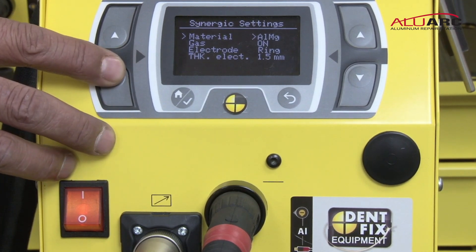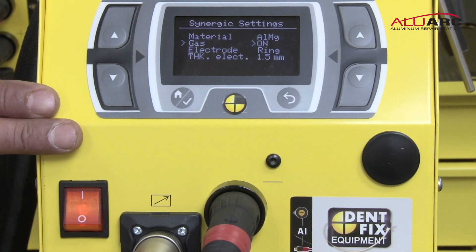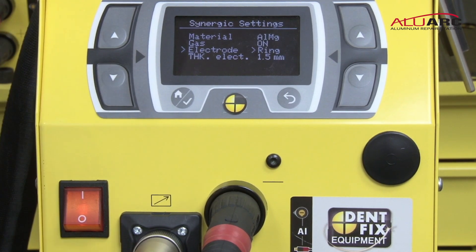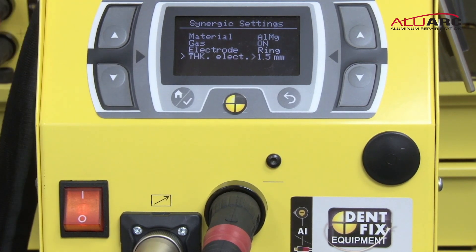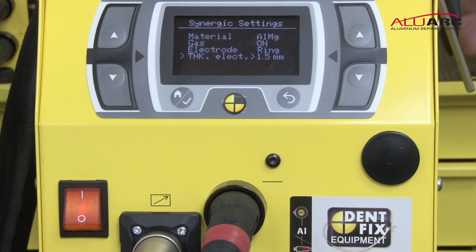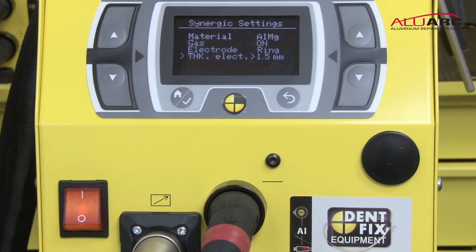Go to the down arrows. The next one prompts you: is your gas on? It's confirming that you turned on the gas. The second one is asking your type of electrode — the keys we use are known as rings, so ring electrode is correct. The last one is asking you the thickness of the electrode — this is the thickness of the electrode, not the panel you're working on. Your choices are 1 millimeter and 1.5 millimeter. We're proposing that this job is a 1.5 millimeter key, therefore we're set correctly.